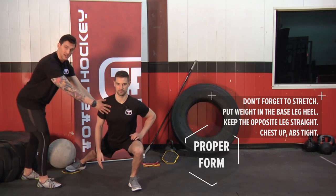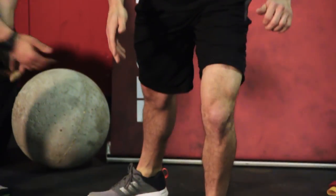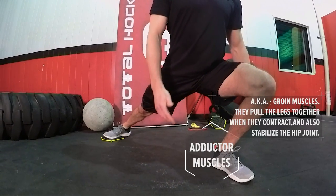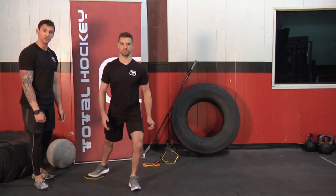From here, your chest is up, your abs are tight. We're going to pull in with a straight leg, using only the inside of your leg — the groin, your adductor. Exactly how you want it to be done. I'd say maybe eight each leg. Look at that form.